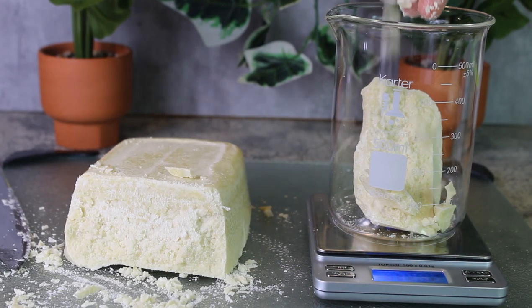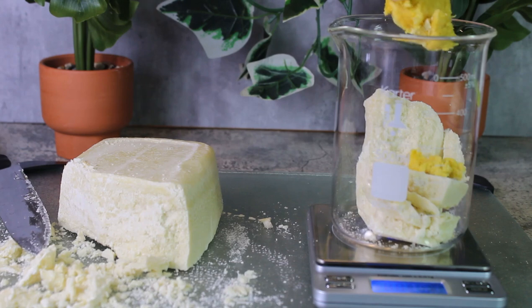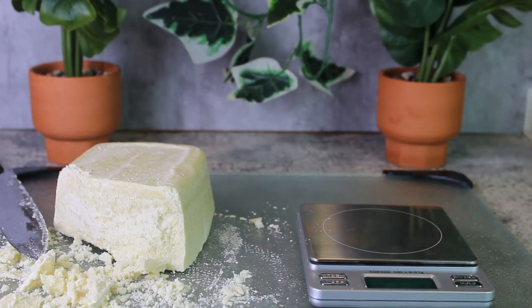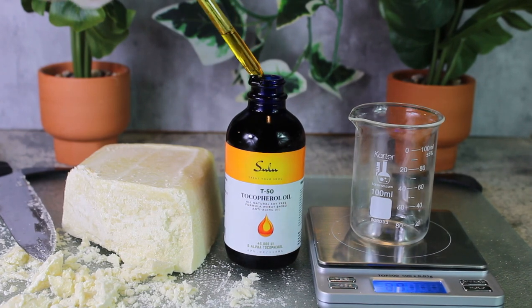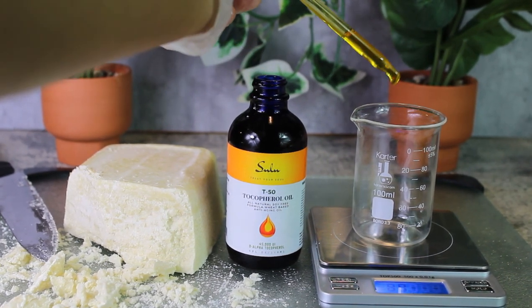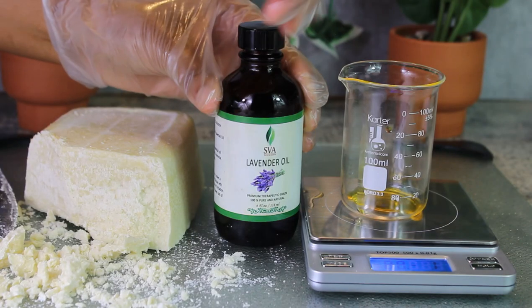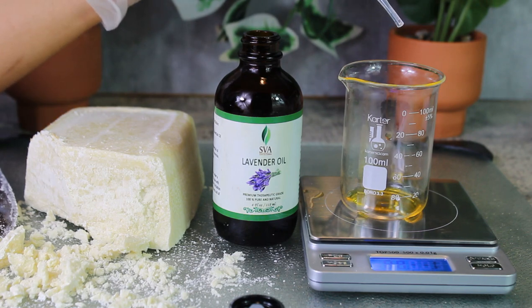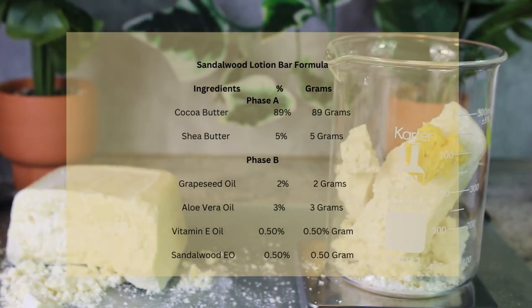We're starting off with cocoa butter, which is a high-quality skin softener — it's emollient and conditioning. Shea butter is also very softening to the skin and keeps the skin from drying as well. This is the vitamin E oil going into the beaker, which is our antioxidant to keep the oils and butters from oxidizing. And then we're adding the lavender oil for aromatherapy.